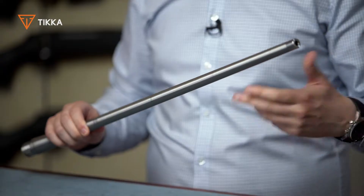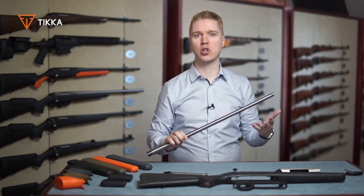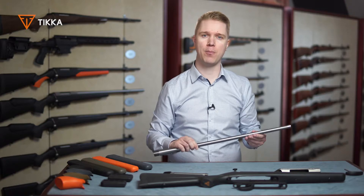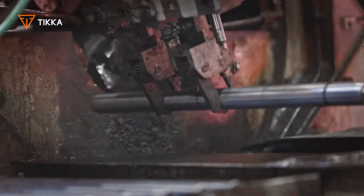Tikka barrels are truly second to none barrels. All our barrels are cold hammer forged, and this actually gives you way better accuracy compared to some other manufacturing methods like button rifling or cut rifling.